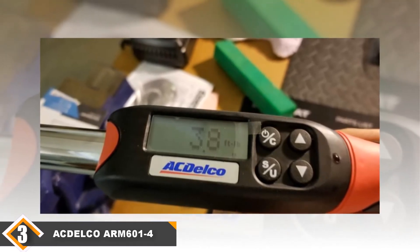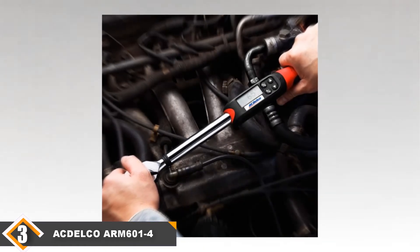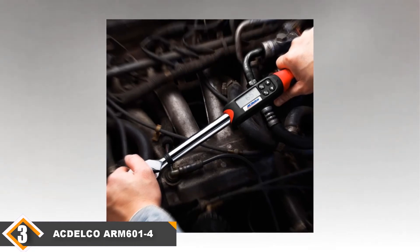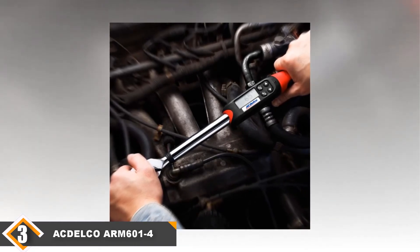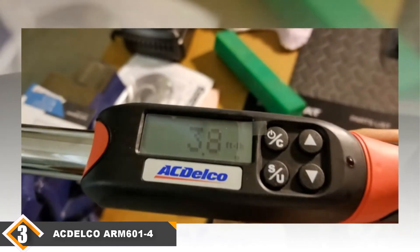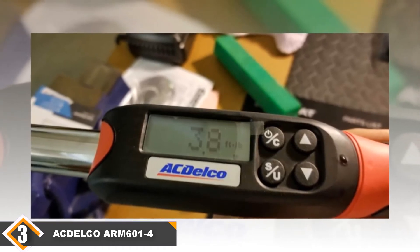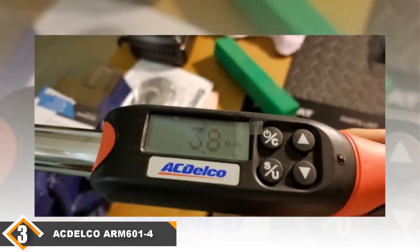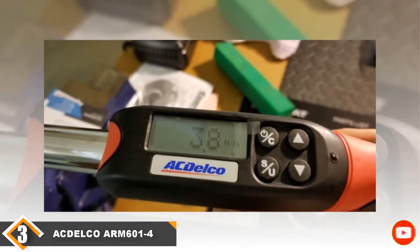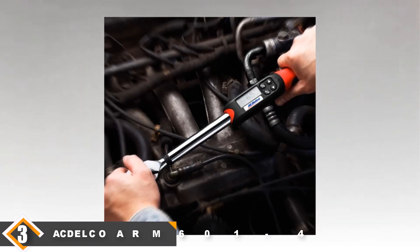With a margin of error of ±2% clockwise and ±3% counterclockwise, the ARM6014 is more accurate than our other torque picks. However, its torque range of 3 to 99 feet per pound is inferior to mechanical torque wrenches in the same price bracket. But this is a general trend — electronic torque wrenches are more expensive than mechanical ones for a given torque range. In summary, for price, accuracy, and real-time feedback over torque range, this is the torque wrench you must buy.